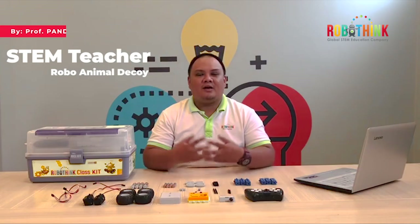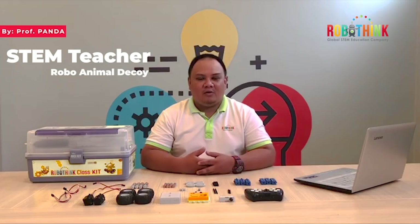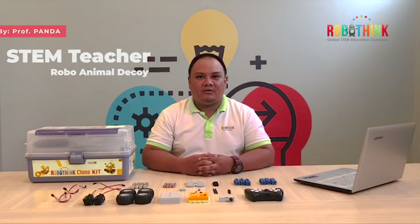Hello, welcome to RoboThing. I'm Professor Panda. I will be building the RoboAnimal equipment today.